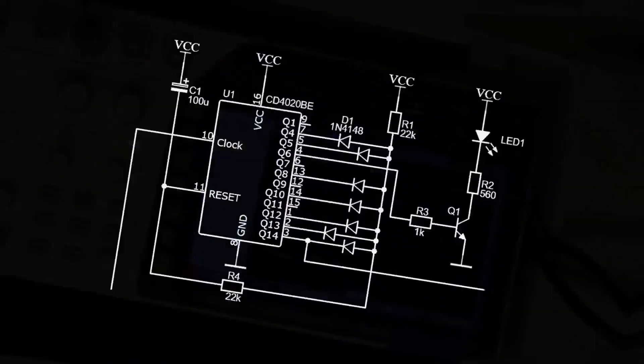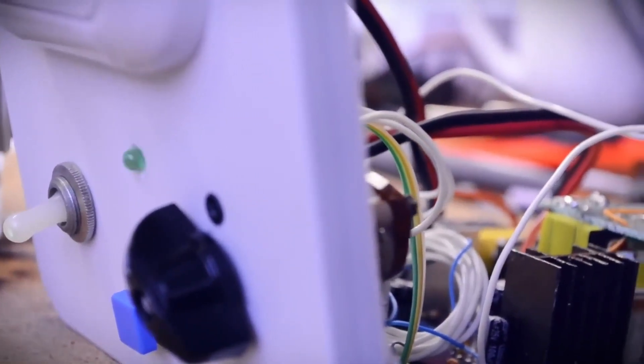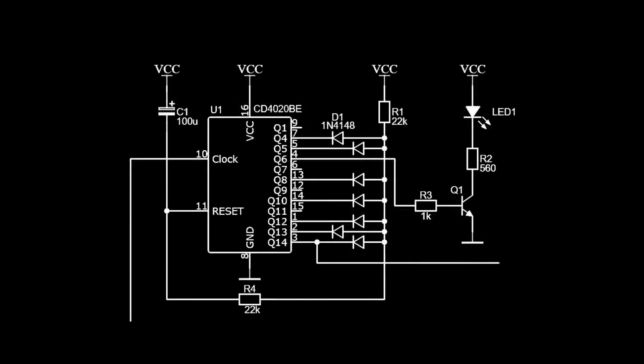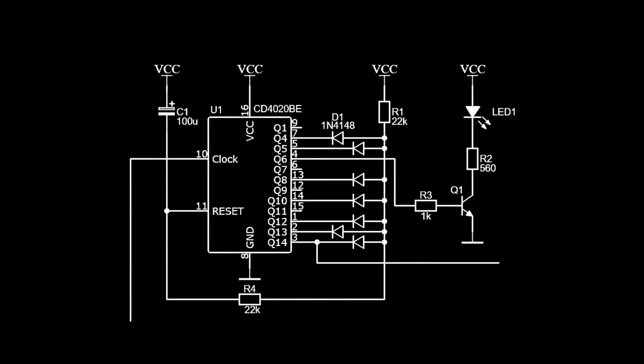For a clear demonstration, I connected an LED to its 4th pin, which blinks at a frequency of about 1.5 Hz — or more precisely, 50 Hz divided by 32. The K561IE16 chip is a very interesting chip: inside there is a 14-bit counter, meaning the chip can count up to 16,384. The next step is to assemble an AND circuit using diodes and resistors. At the third output with a division factor of 8,192, the negative part of the pulse is formed, while the positive part is formed by the sum of the other connected outputs: 8, 16, 128, 512, 2048, and 4096.